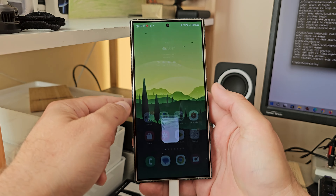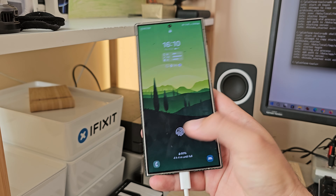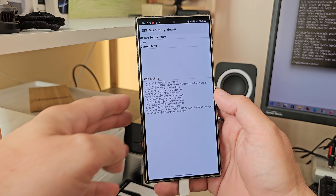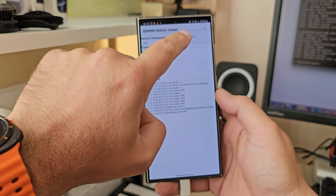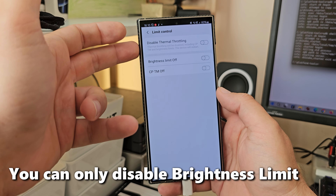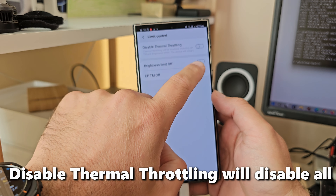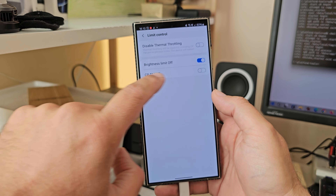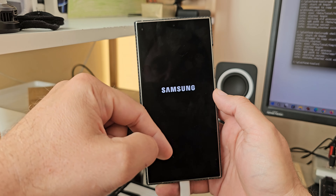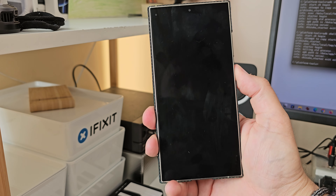Start typing 'DHM' and you'll see Samsung Device Health Manager Service. Replace the lock screen shortcut with that. Now when I go to my lock screen, instead of the camera I have the Samsung Device Health Manager. Go inside and there's something called Limit Control. We need to disable brightness limits and thermal throttling. Hit brightness limits off, then select disable thermal throttling — the device will restart.